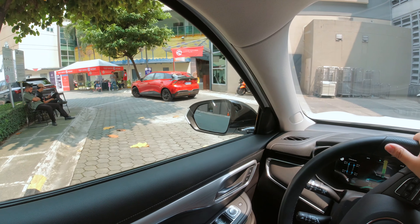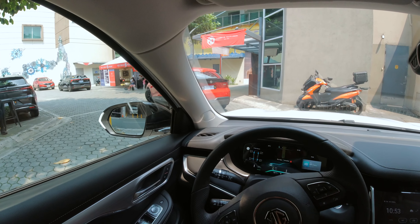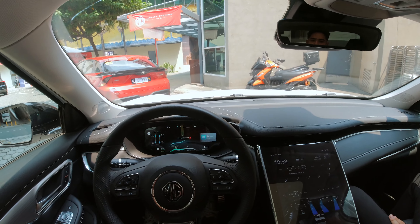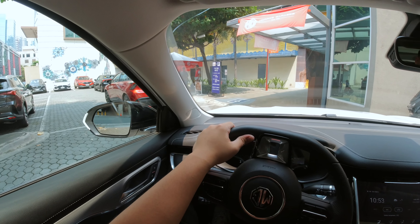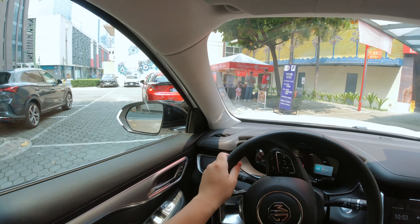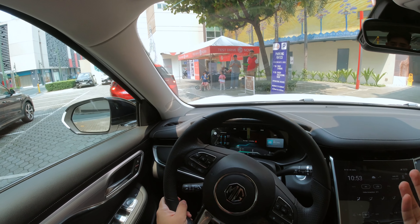So that was the MG Marvel R — a fully electric crossover from MG. This one has a starting price of 2.5 million, and with that you get this and a 402 kilometer range on a full charge.